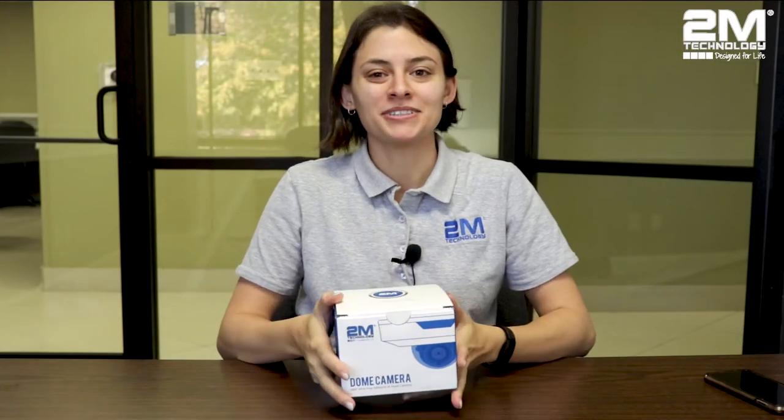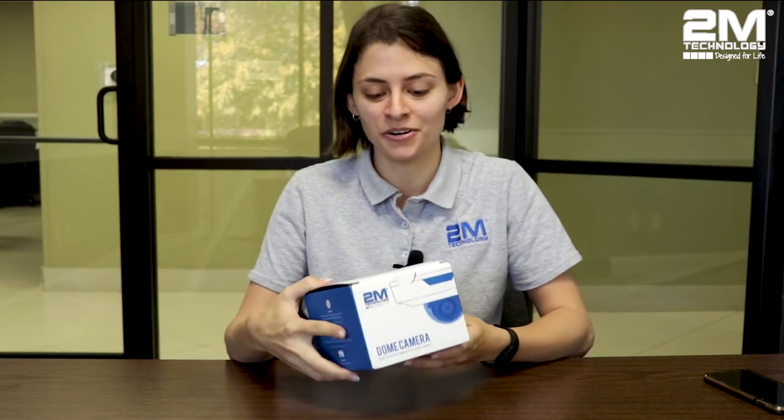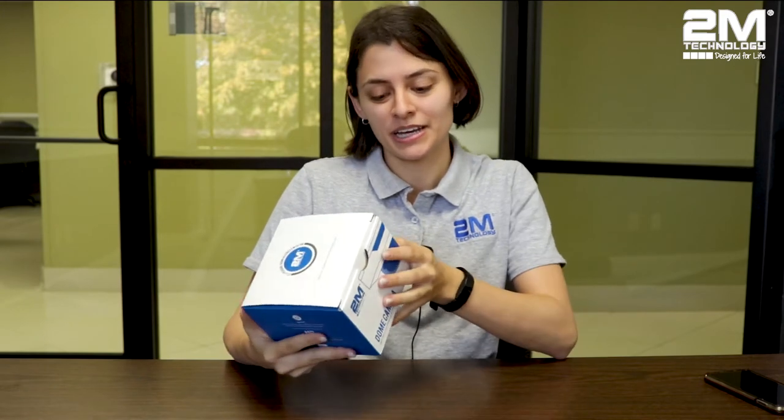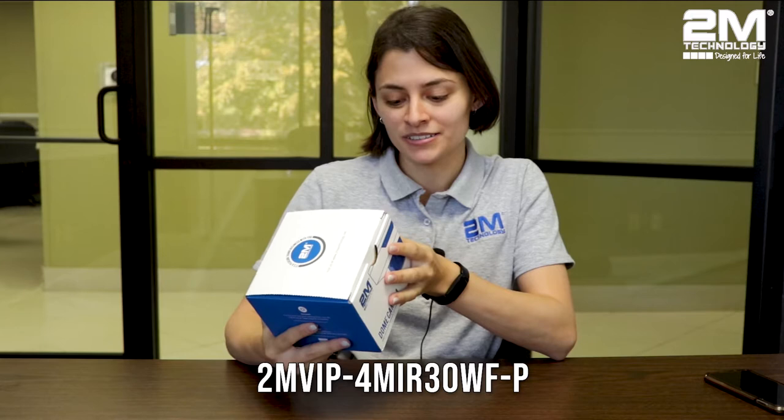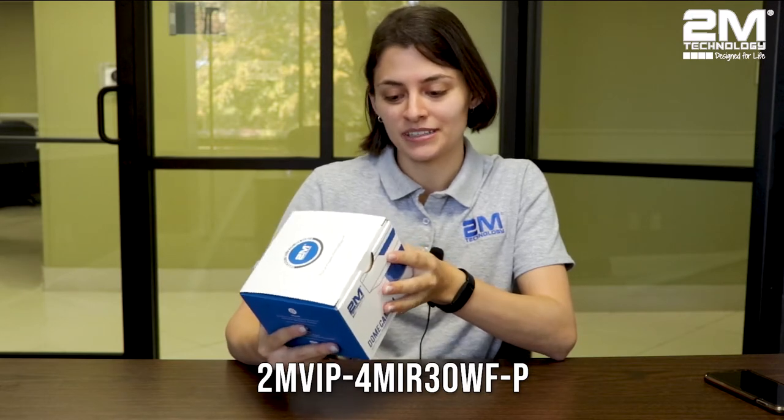Hello everyone, welcome back to another 2M video. Today I will be talking about a very unique camera that 2M has. It is our wire-free dome camera. The model number for this specific camera is 2MVIP4MIR30WFP. So let's open the box and take a look.